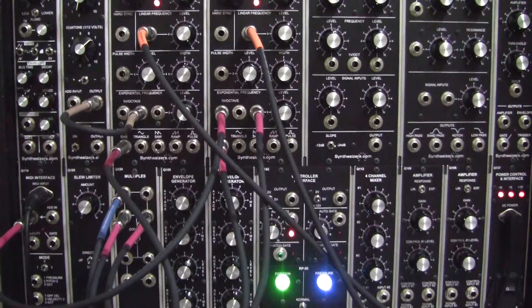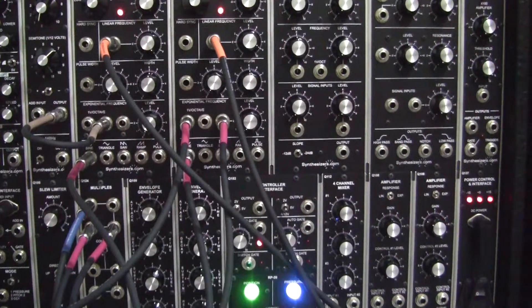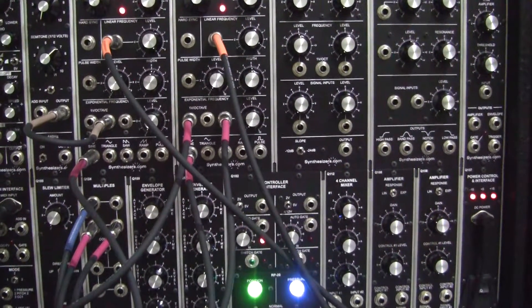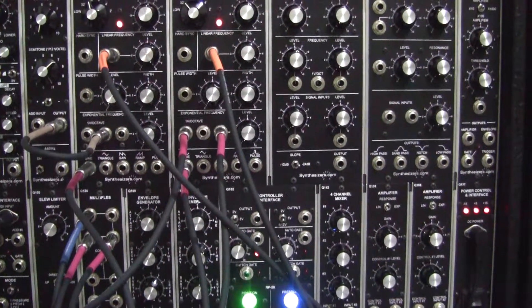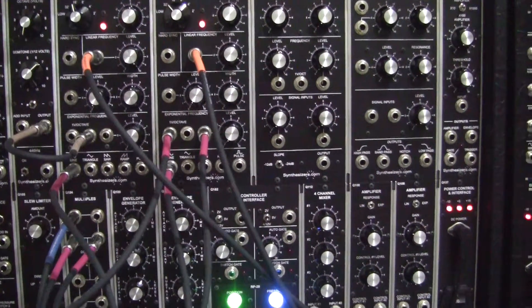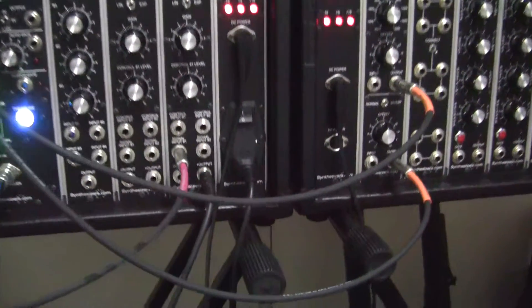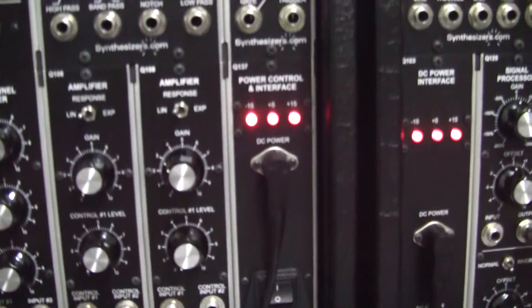The last time I did a frequency and amplitude modulation patch I didn't actually show the setup, so this time I thought we would actually go through it together. So where should we start? Well, we start with the output VCA amplifier.